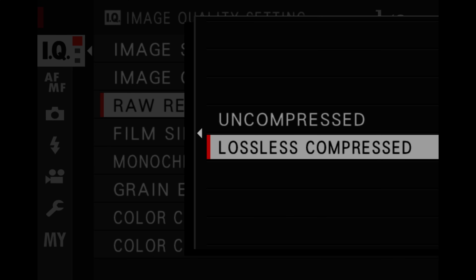For RAW recording, I do lossless compress. The main reason is to save space on my camera. You can always do uncompressed if you don't care about space, and there's the benefit of it not costing as much CPU overhead when you import and load the photos on your computer.